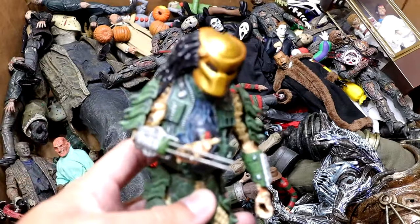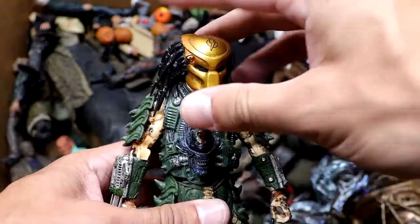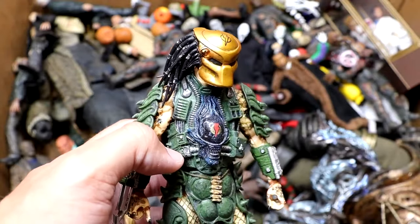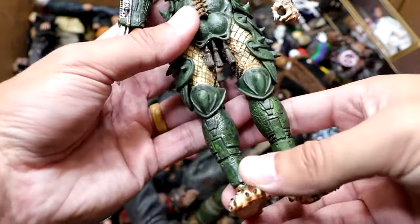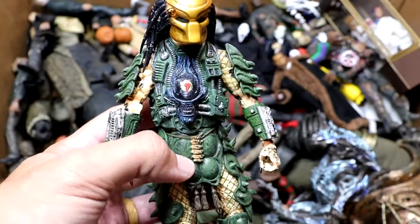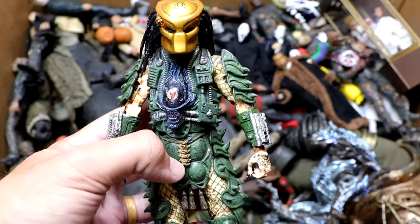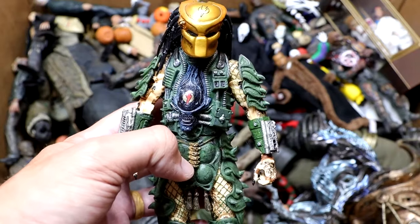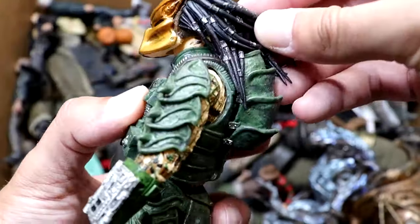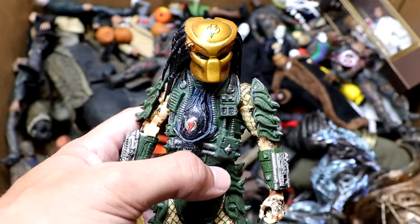Next up, we have another new addition to the box. I don't think Predator has made his appearance in this video over the years, but we do have a new Predator here. I do not know which film this is from, but he does have his gold helmet mask in there. He's got the green armor going all the way down. Very cool figure. I would love to have a massive Predator collection. A fan of mine actually sent this to me and I greatly appreciate it. I love this figure. He's got his freaking hair back here — just such a cool design. Predator is up there with some of the best character designs ever.